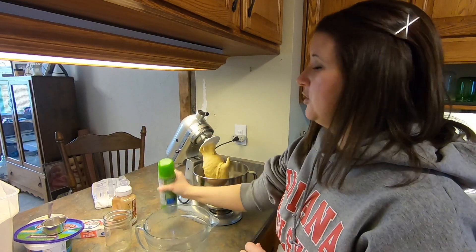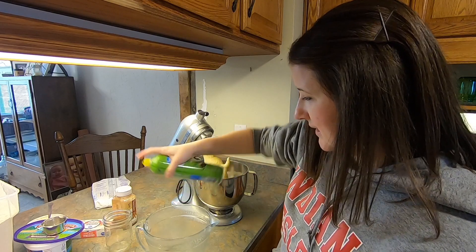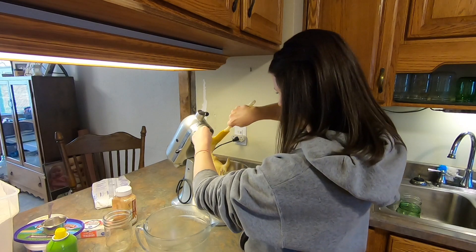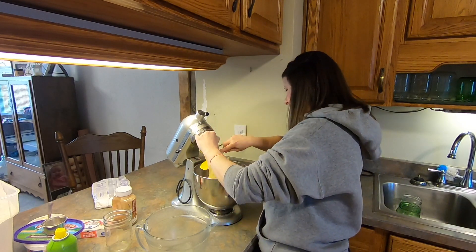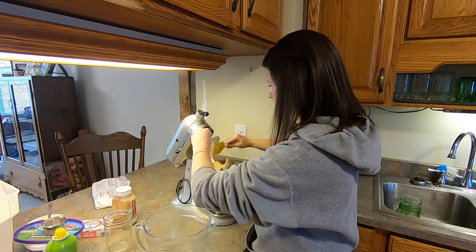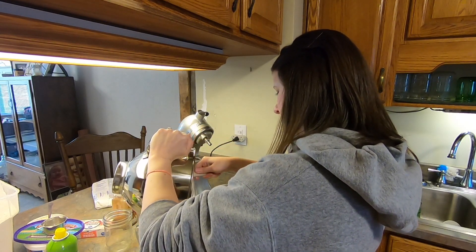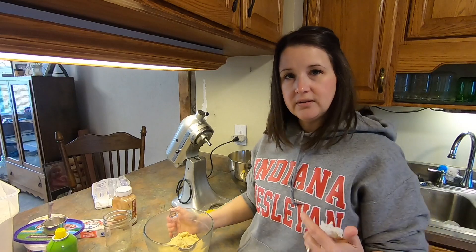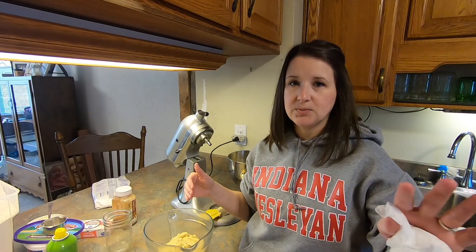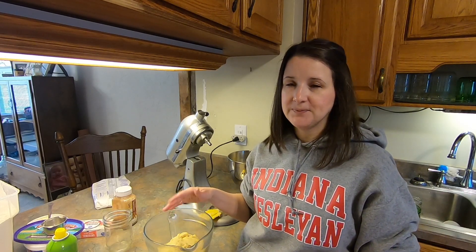We're going to transfer the dough to a bowl for the first rise — it's gonna rise twice. I'm gonna spray my bowl so it doesn't stick, then scrape the dough off the hook into the bowl. I'll set my oven to the lowest temperature and once it's preheated put the dough in covered with a towel and let it rise for 30 minutes.